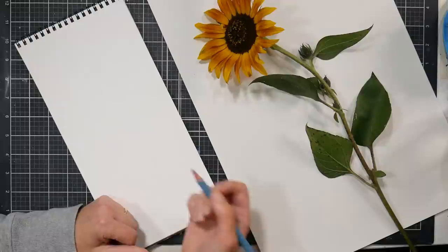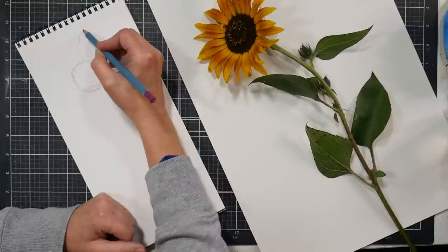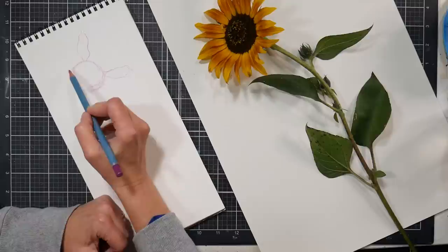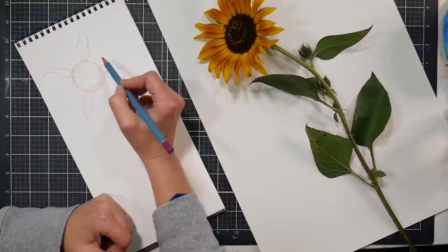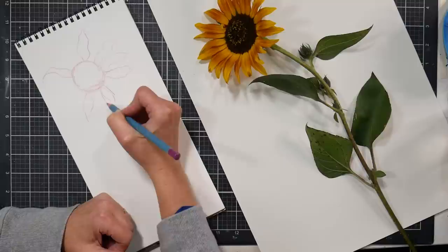I'm going to use a watercolor pencil because I want my lines to be able to dissolve, and I'm going to start with a circle here for the center. I'm using kind of a pinky purple color, and then I'm going to draw some petals. I like to put my first petals in kind of like compass points — Northeast, Southwest — and then fill in, which keeps me from having all my petals lean the same way.